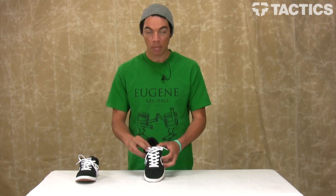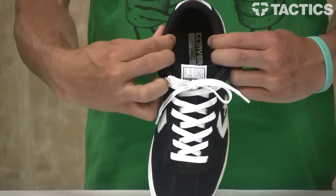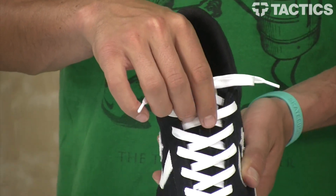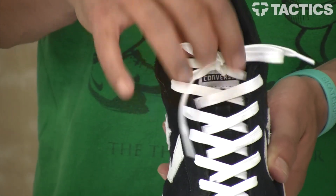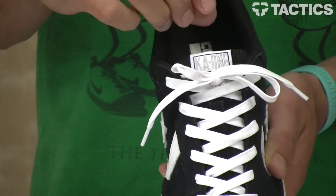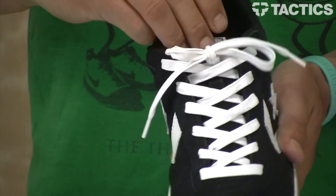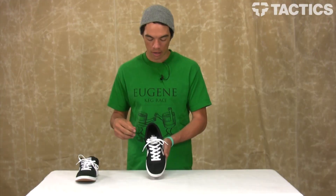You've got a thinly padded tongue and collar right here. The tongue also has that tongue centering loop, so if you want to put your laces through that loop so your tongue's not sliding side to side, you can do that. There's no elastic on the inside, so the tongue can move around quite easily if you're out there skating.